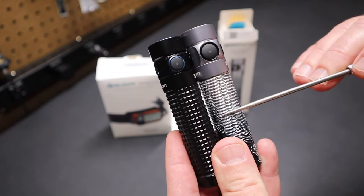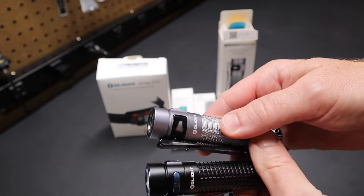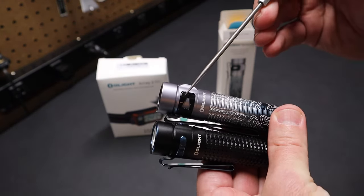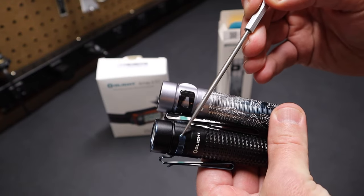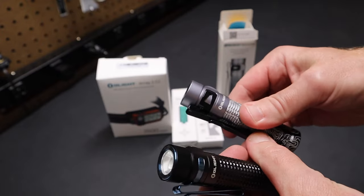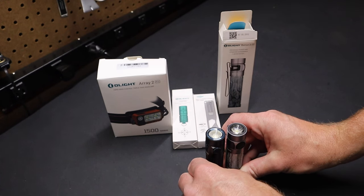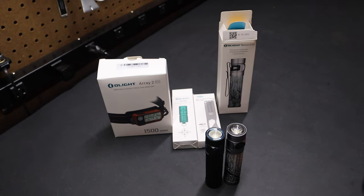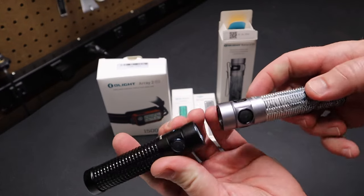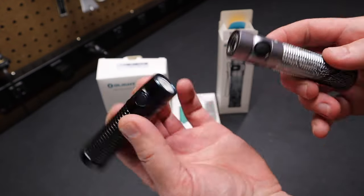They've changed the knurling up — you can see the knurling is a little bit different on the Baton 3. The clip itself, if we look at how it's set up on the light, you can see it's wider between these two points, whereas on the Baton 2 the clip is smaller, which probably makes the clip a little more stable. If you set them beside each other, they're almost the same height. The Baton 3 Pro is just a little bit taller. Lens to lens, they're about the same diameter — no real change there between the two flashlights.